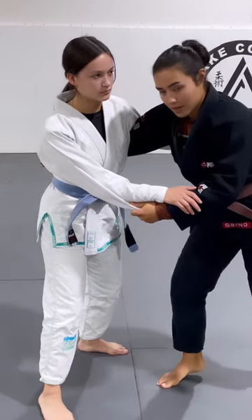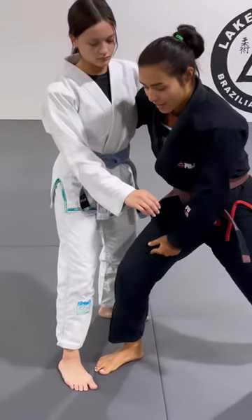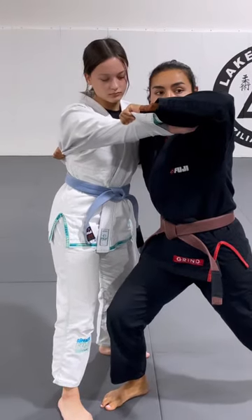My first step: I'm going to take a step in with my right foot and point it towards her toes. My knee is going to have a slight bend in it so I can get a good lift. Then I'm going to pull the sleeve up and look at my watch.